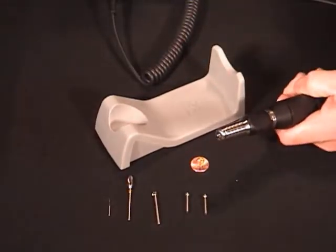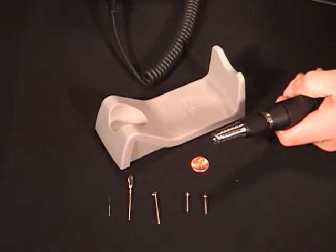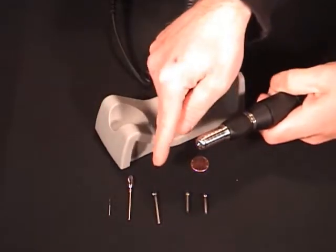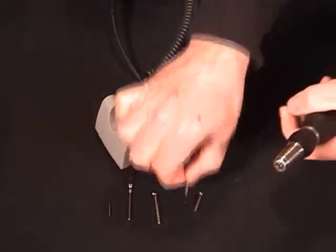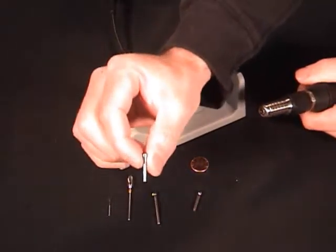We're going to show you a neat little trick that we use to use eighth inch burrs, 3/32" and 1/16" inch burrs without ever changing a chuck. We just showed you how to use the eighth inch burr. Now if we want to come down to the 3/32" inch burr, we grab what's called a chuck reducer. This is an eighth to 3/32" chuck reducer.